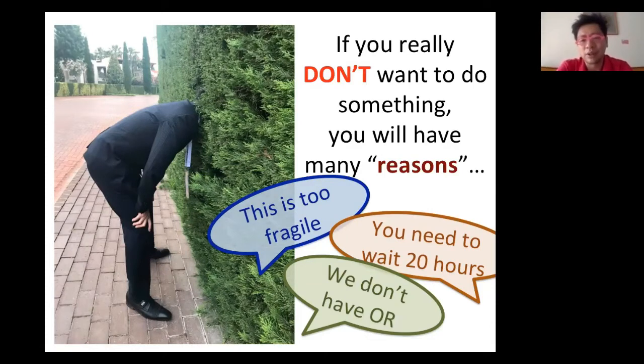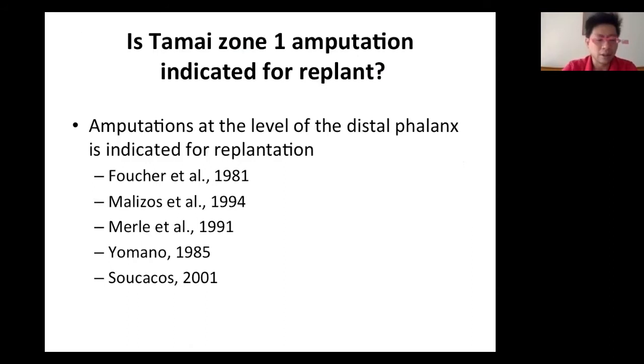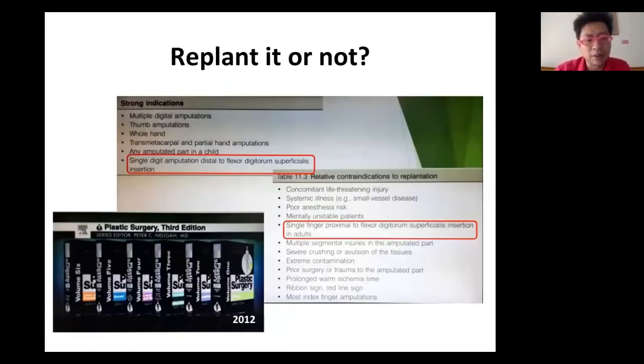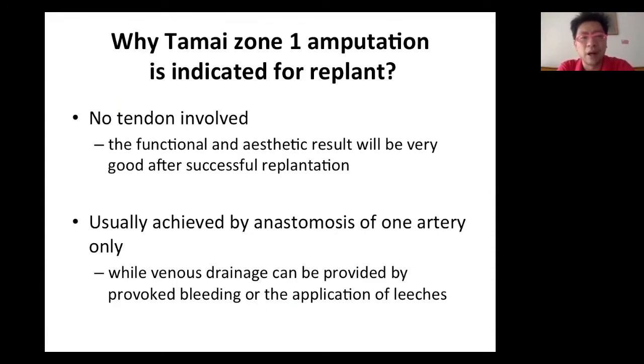As a doctor, you need to think: is this really beneficial for the patient? If you go back to the literature, amputation at this level — distal phalanx — is indicated for replantation, mentioned many times in different papers and textbooks. In Green's, the indication for replant is distal to FDS insertion. In Negan's Practice Surgery, third edition, it is a strong indication for single-digit amputation distal to FDS insertion. For Tamai Zone 1 amputation, no tendon is involved and it can be achieved by a single artery anastomosis, making success very achievable.